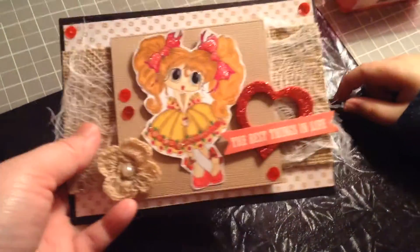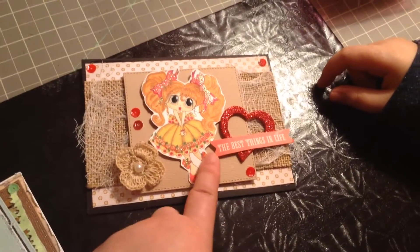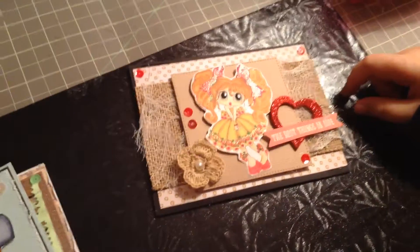I forgot the name of this one — this is from Dollarama. And some of this one I got from my stash; I couldn't remember where I got this from. I think it was somewhere, I don't know, I can't remember.